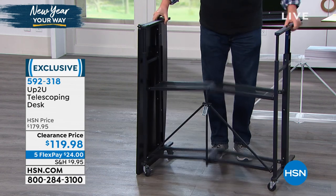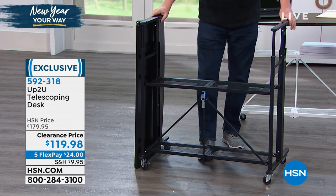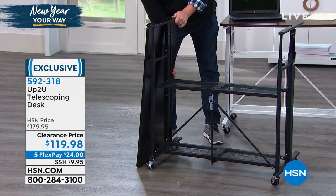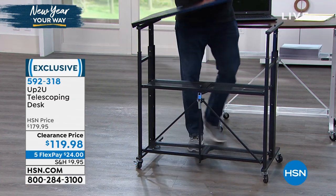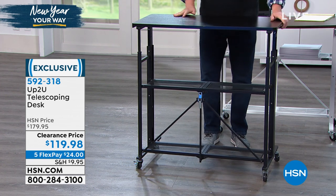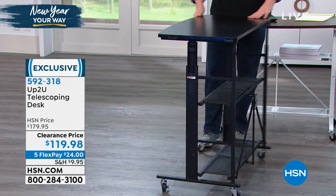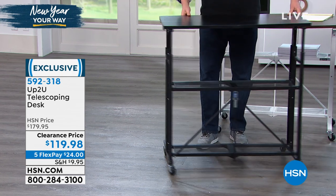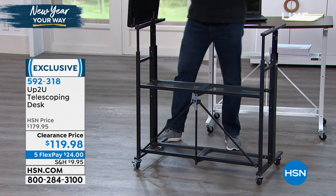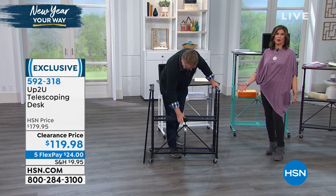The maximum weight capacity on the shelves is 10 pounds per tier, about 40 pounds total. They told me not to sit on it anymore to demonstrate that, but trust me — when you get this home you're going to say, wow, this is built really really well, something that's going to last a lifetime. I love that the casters have locking wheels on the bottom, so it won't go flying away if you're using it outdoors. A desk that goes up and down and all around on wheels — when's the last time you had a desk like that?